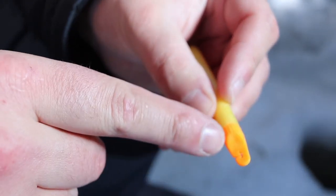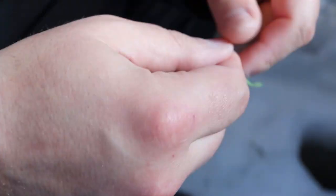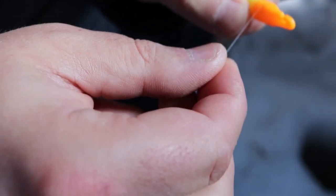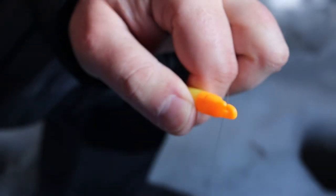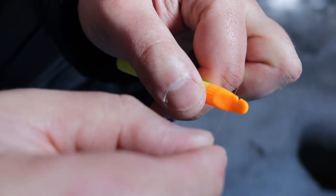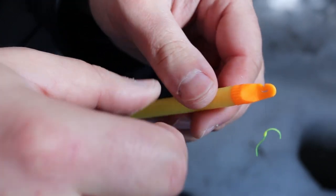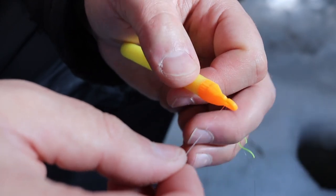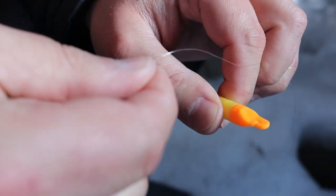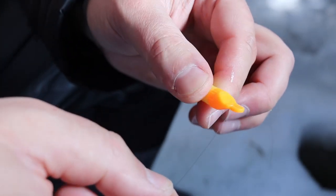Now the cool thing about these bobbers is they clip right into the line. Normally with a slip bobber you would have to put it actually on the line as a through-line slip bobber. But with this I can simply take it and pull the line down — it locks in. Now it can move up and down the line freely. And if it ever gets iced up or stuck, you simply take the line, pop it off, and you're free to reel up whenever you want. There is the setup and how to tie it on.